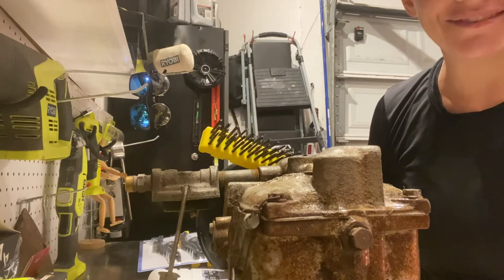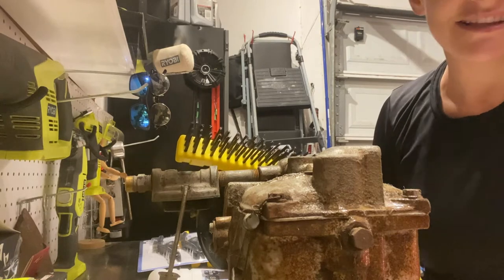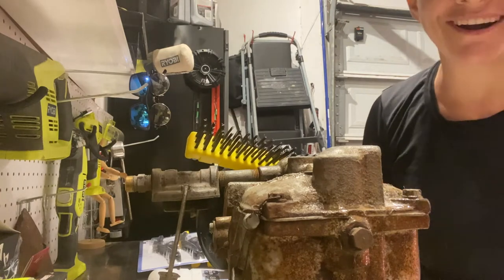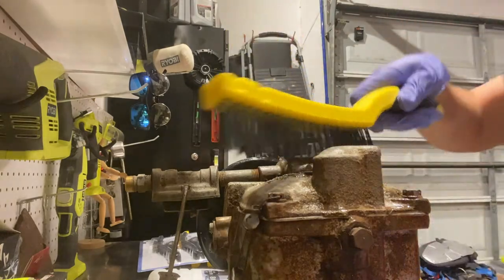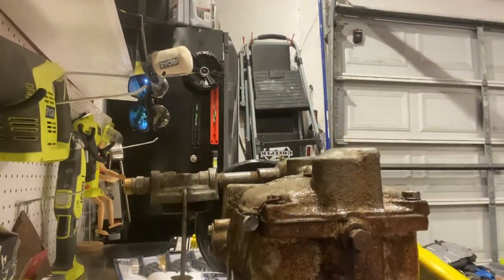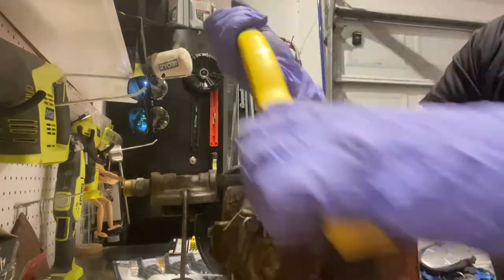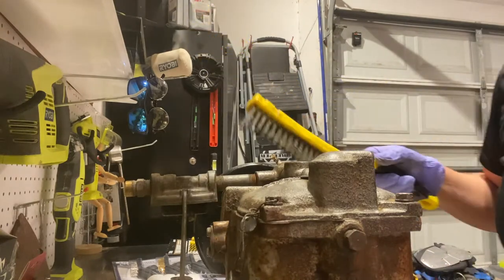I was just thinking to myself, how am I going to get into those difficult to reach spots? Those little nooks and crannies and crevices - kind of sounds like an English muffin. How am I going to clean these tiny little bits of the carburetor? Then I remembered - I just got these brand new brushes. How exciting! It really is looking so much better though. I gotta say, I'm pretty good at this.